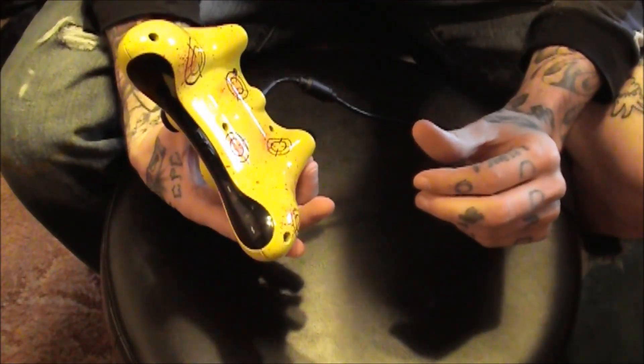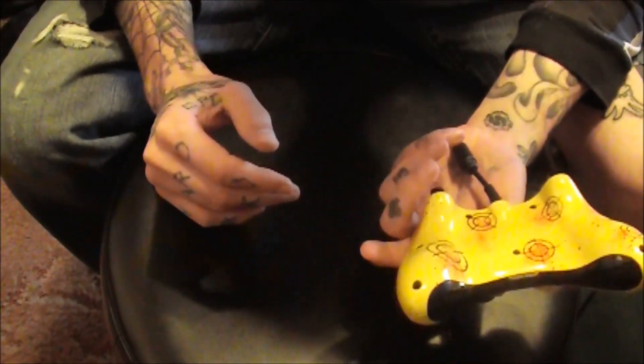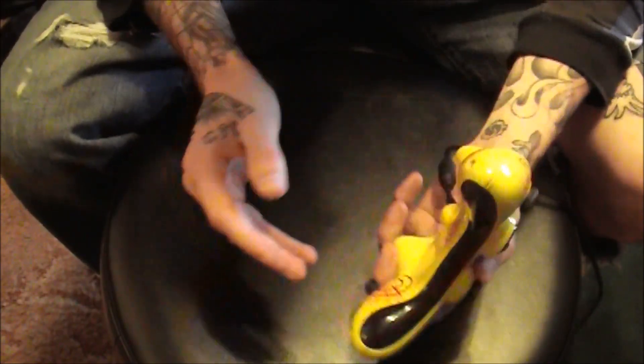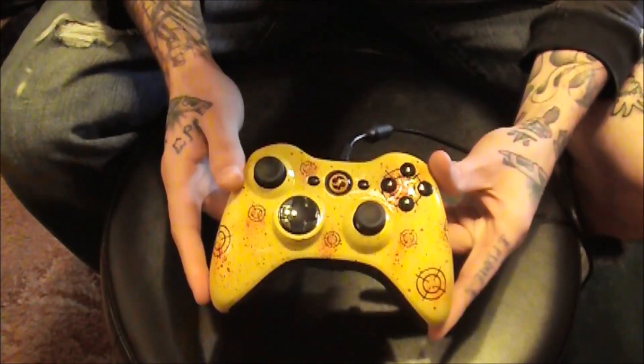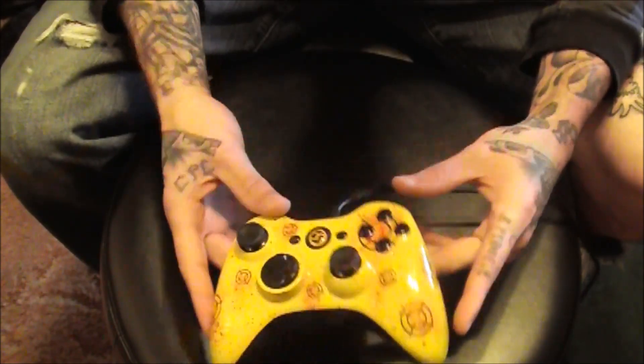And I rage a lot — I throw my controller, I toss it, I throw things at the wall. That's what I do when I get mad. So I'm just blown away at how well this thing's holding up. I knew it would, but it still kind of boggles my mind that with how rough I am with things, it still looks as good as it does.